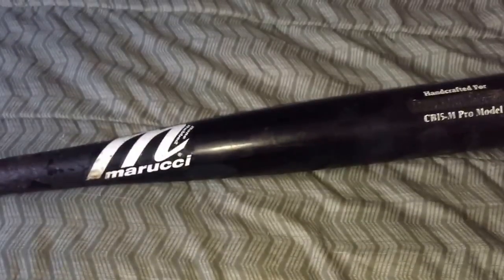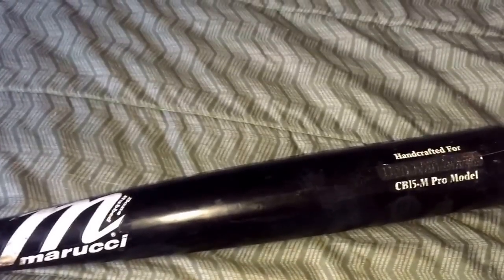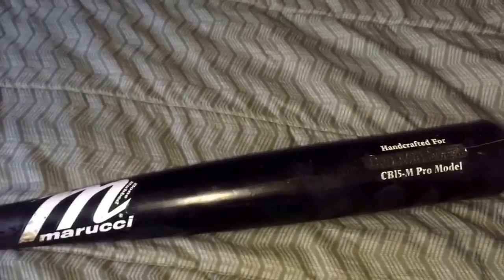I had two of these — this one's broke — and then I had an all-blonde natural one. After I cracked both of them I figured I'd just get my own. So I bought two CB15s retail and they were just absolutely trash — no pop, nothing. I was like, what? I don't really get what the difference is.